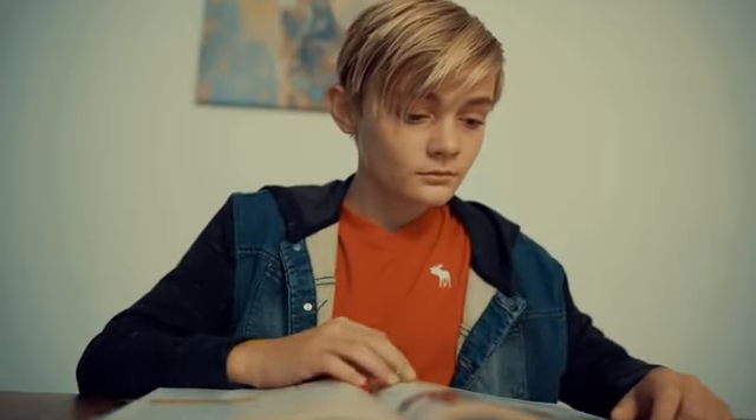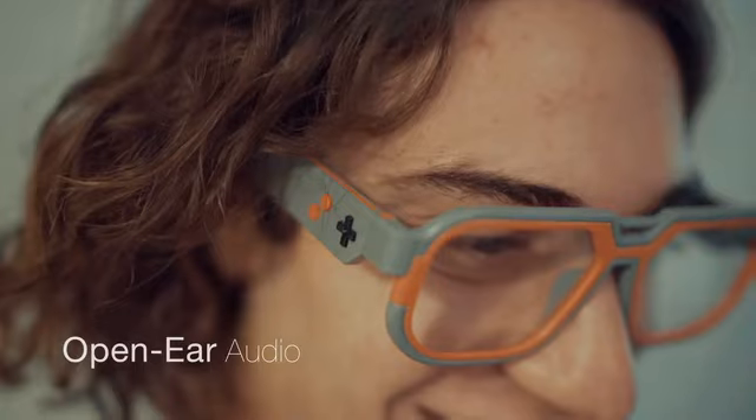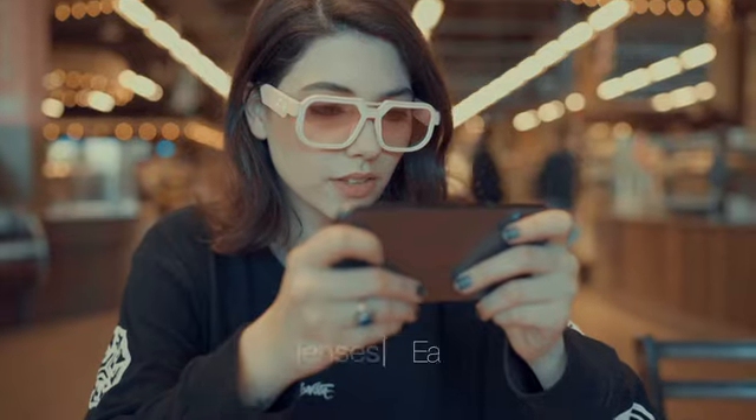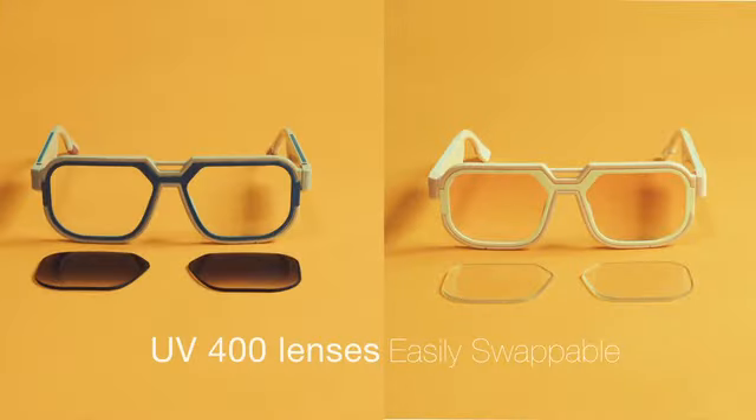Wearing Mutrix GB30 will not only improve your mobile gaming experience, but also reduce eye strain through its anti-blue light transparent lenses. One set of gradient sunglass lenses is also included in the box.